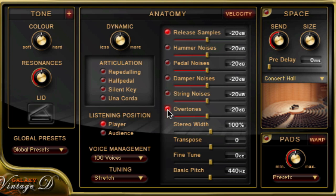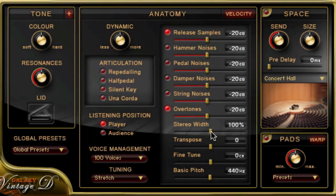Finally, there are real overtones for sympathetic string resonance. All these samples and the Una corda samples are only loaded into RAM when you activate them, which saves RAM and allows for better performance. There's also stereo width going from natural to mono to expanded, MIDI transpose in halftones up to three octaves, fine tuning in cents, and the basic pitch in hertz.